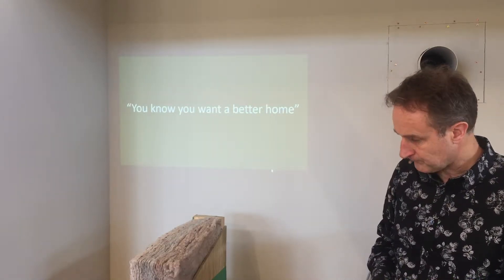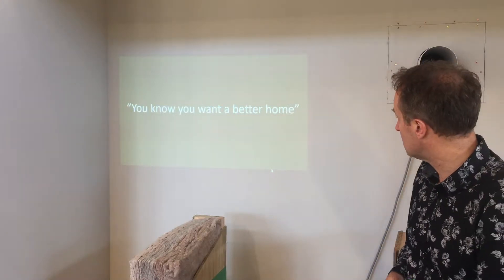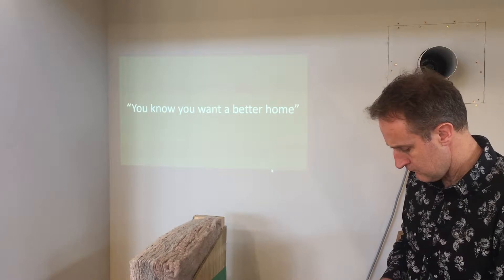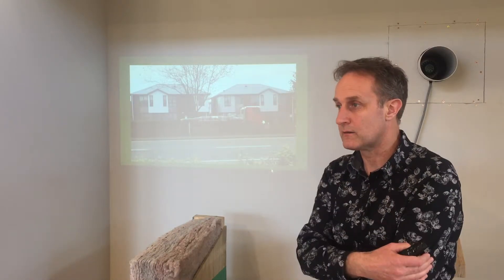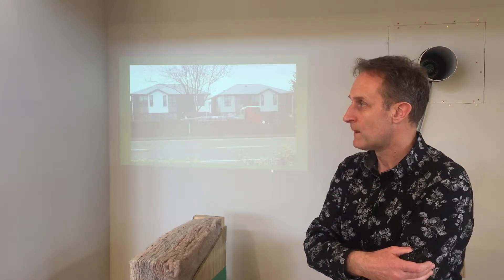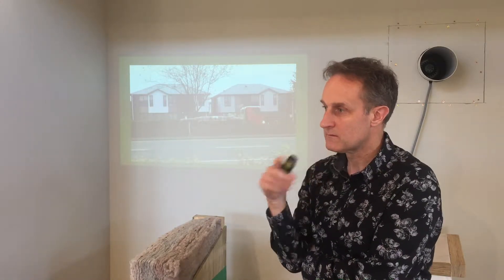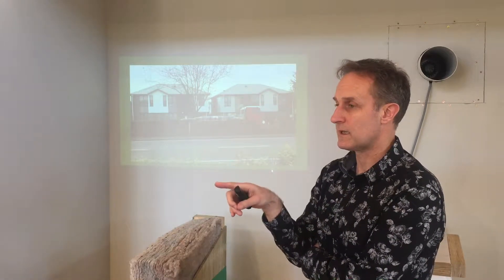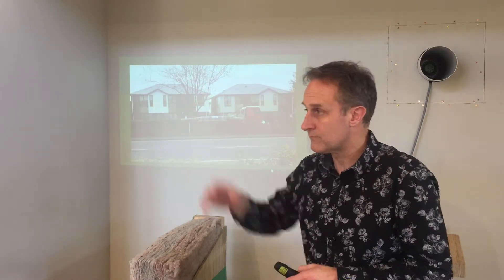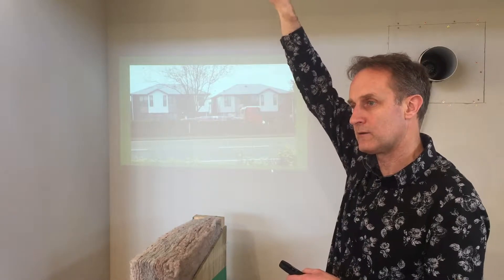I'm going to talk about the windows and also the floor, and a key thing is how all of the systems integrate together. It's not good enough just to have a list of things — double-glazed, thermally broken PVC windows — and tick that box. How they are installed is a key thing. And it's not good enough to say I've got PV solar panels on the roof without asking how you're integrating that with the other systems.